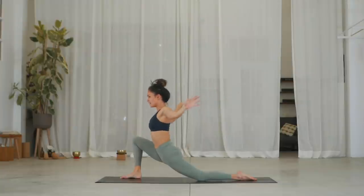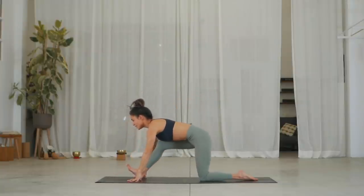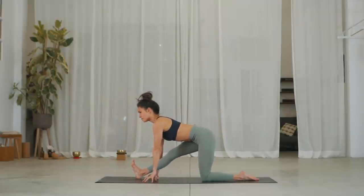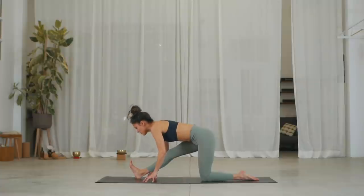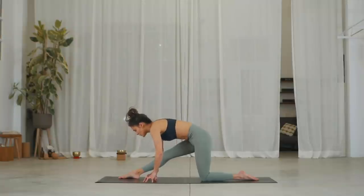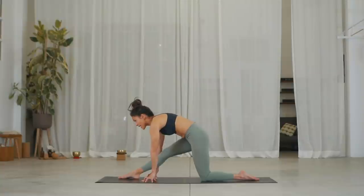Inhale, lean forward and frame your right foot. Exhale, push off the right heel and curl your toes back. Inhale, lengthen your spine. Exhale, forward fold. Inhale, lengthen your spine onto fingertips. Exhale, point your toes, drop the right foot down. Inhale, round your shoulders and lift up. Exhale, place the foot back down.